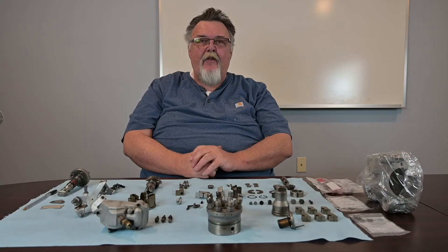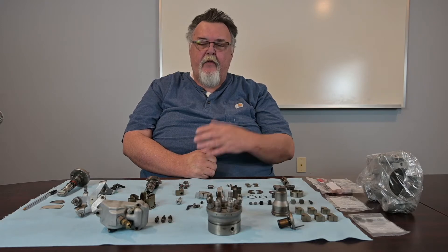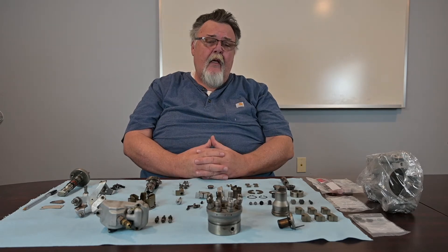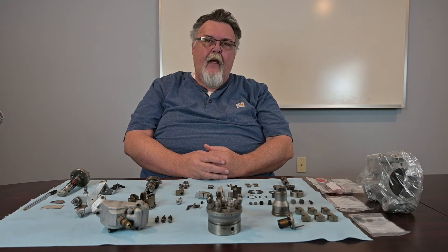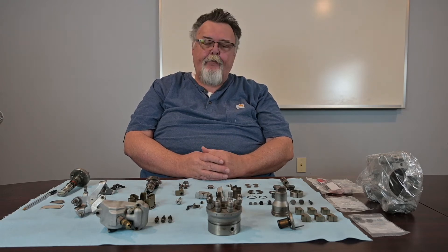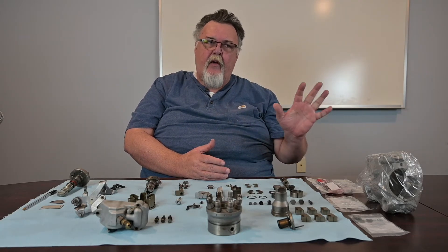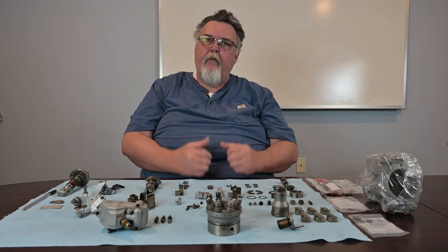Thanks again for clicking on this video. We hope it's helpful and informative. Remember to like and subscribe so you'll get notified of future videos. This is part two of our DV2 tutorial. We're going to have a disassembled pump and show you the basic things to look for, then we'll have a subsequent video for the reassembly. If you haven't watched the previous video, I'd encourage you to do that now and then come back to this.